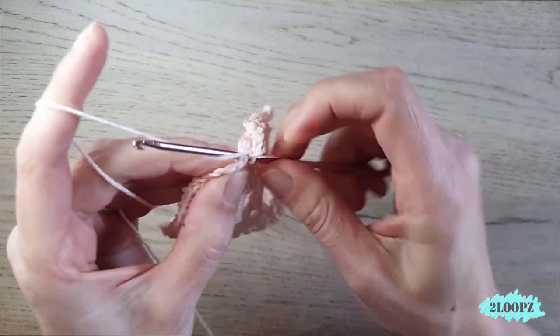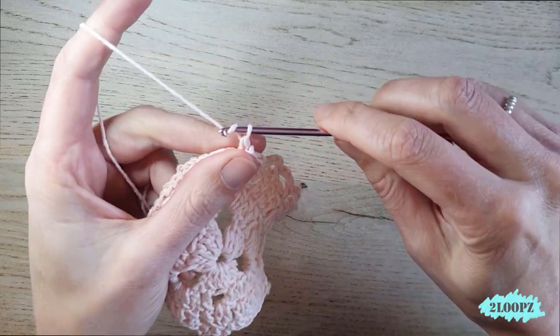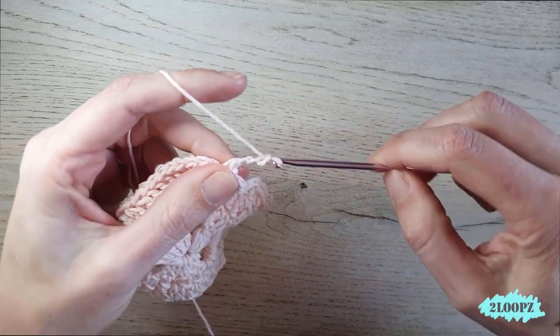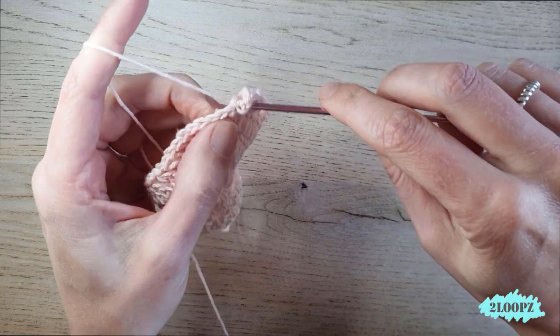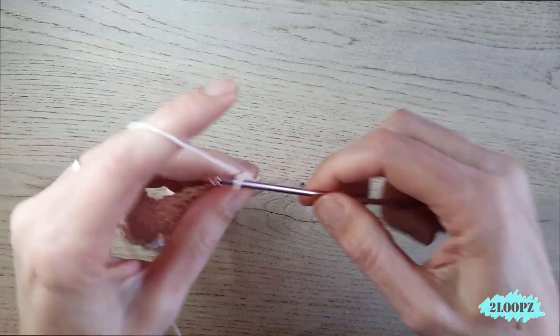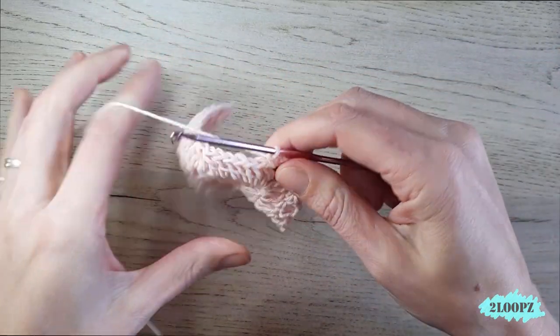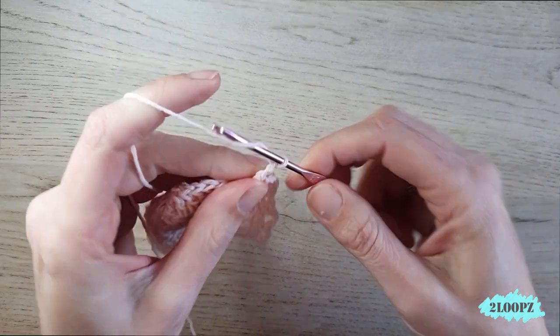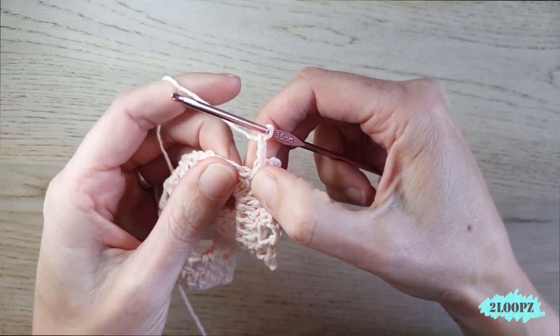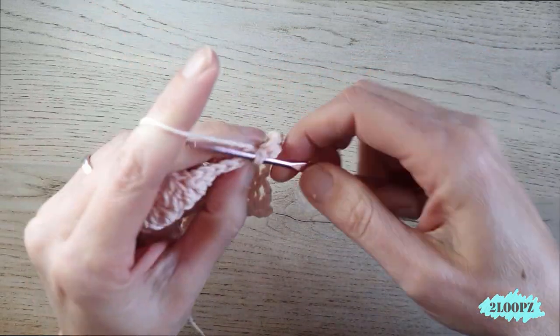Single crochet in that last stitch before the chain three space, then chain three, single crochet in the chain three space, chain three, single crochet in the same chain three space — that makes the corner. Then single crochet in the first double crochet after the chain three space.